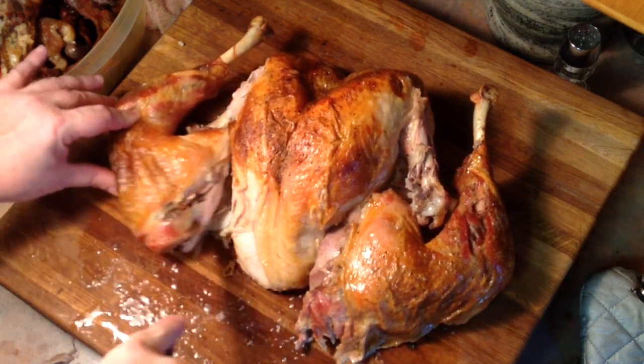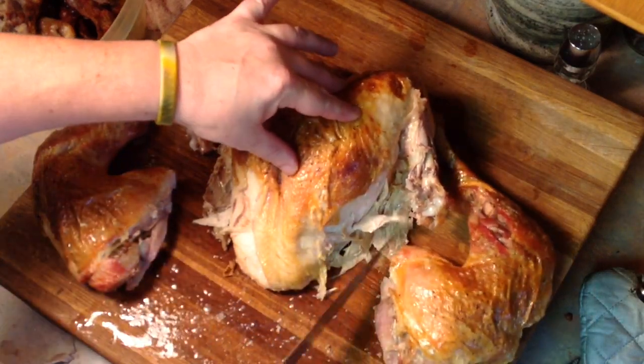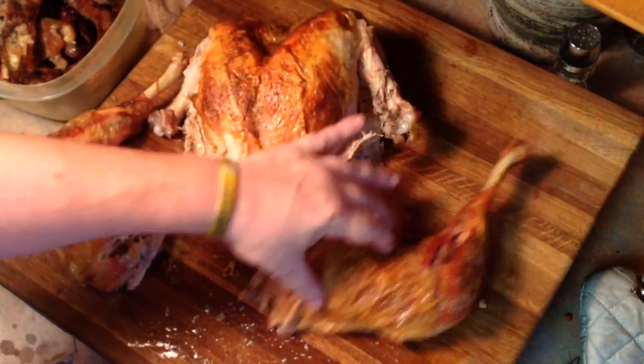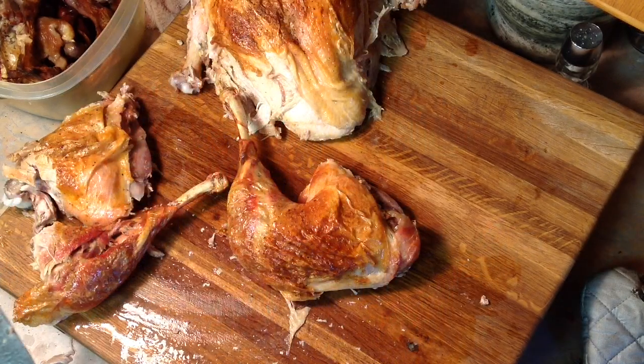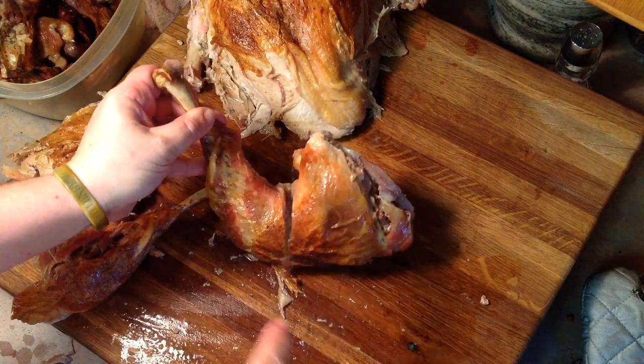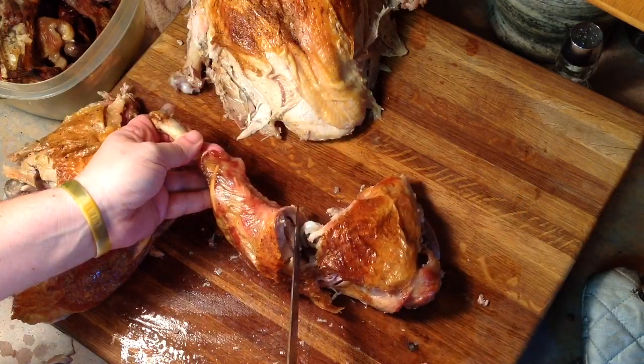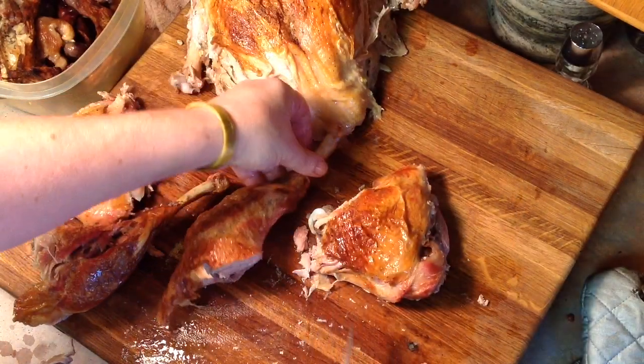The leg and thigh might fall off in the moving process. If not, just give it a quick cut with your knife — they'll come right off. They're cooked through really nicely. We're going to remove the legs from the thighs. You just lift up, cut straight down until you feel the joint, grab it on both sides, give it a little pop — it'll pop clean right out of that joint — and just slice it through, and you're all done.